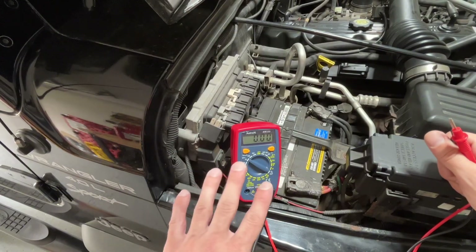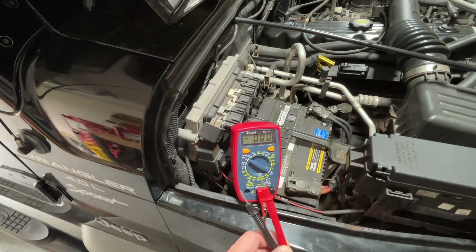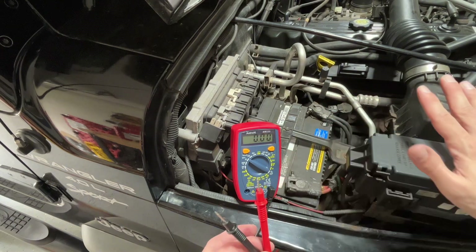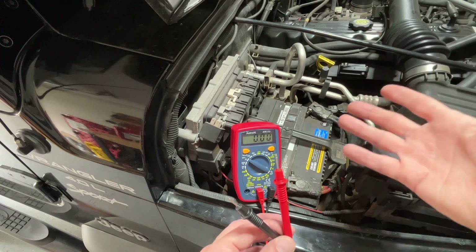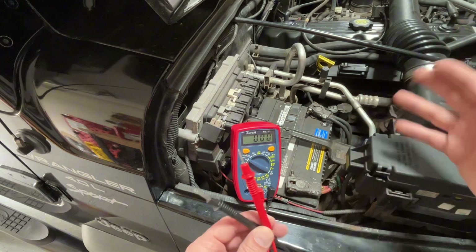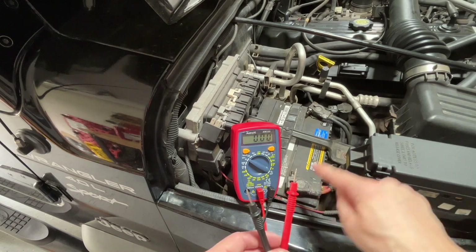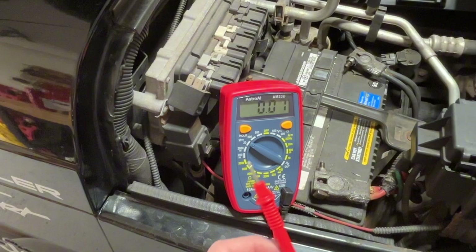We want to find a number that's above 15, so we're going to hit 20. Now that you know how to use your multimeter, go ahead and turn off your headlights while we do the test. What we're looking for is between 12.6 and 12.8 volts — that means the battery is good. 12.3, you're iffy. Anything under 12.1, your battery's probably on its last legs. You're going to take the red probe and touch it to the positive terminal on the battery, and the black probe on the negative terminal.